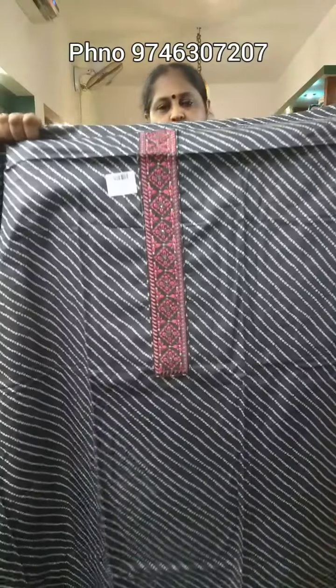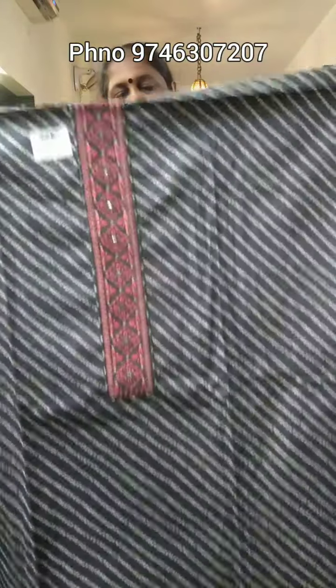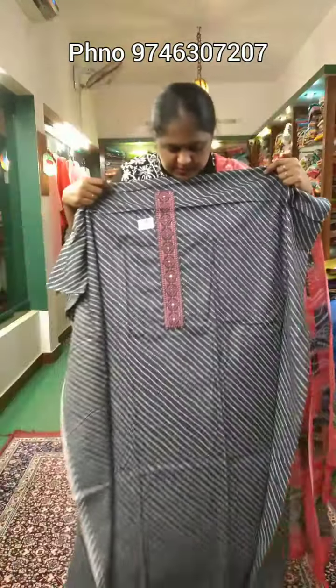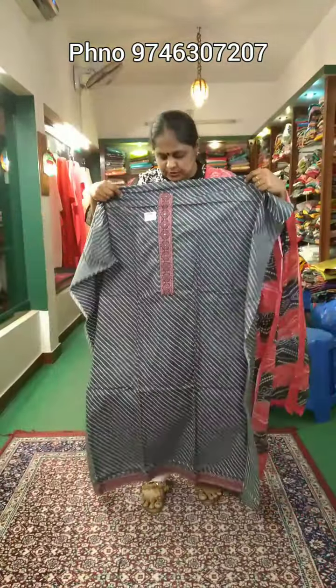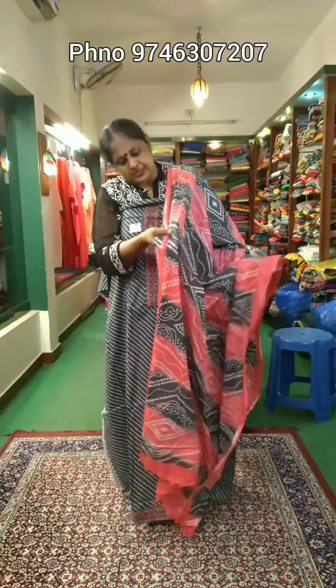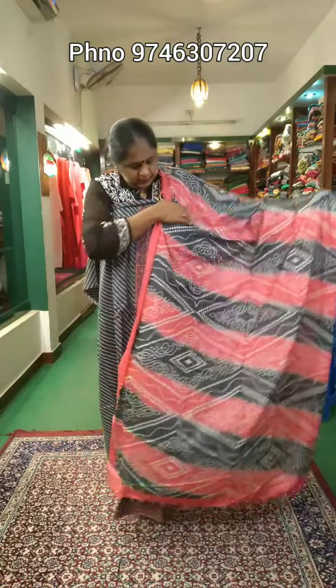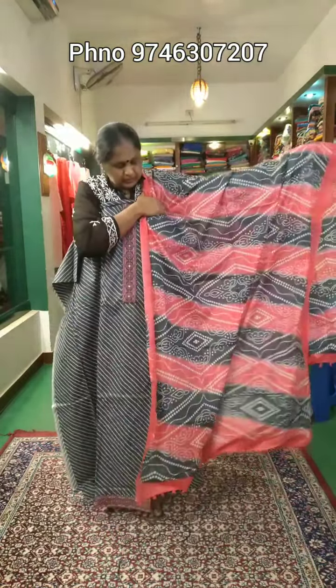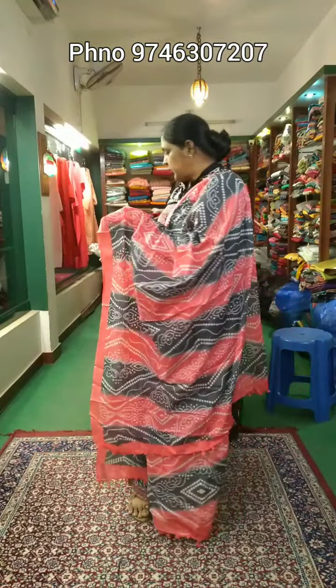Here is a closer view. There is a patch on the top with the same design. The size is 47-48. It is a short piece with a two-sided arm.